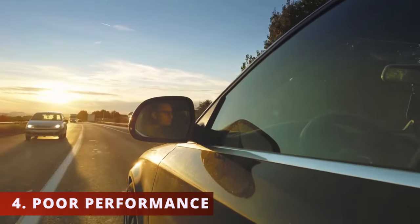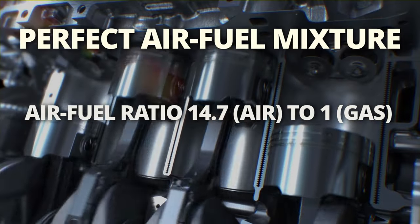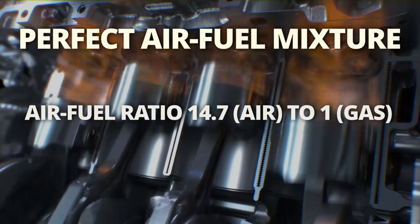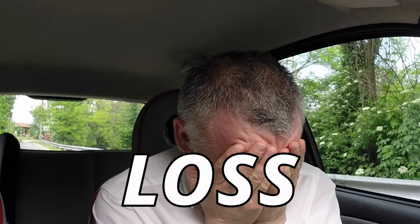The fourth symptom is poor performance — you'll notice your vehicle being slower than usual. In order for the engine to perform its best, the combustion chambers need to combust at the perfect air-fuel ratio. If air or fuel is disrupted, your engine's power will suffer. In this case, if the sensor is faulty, it will trick the ECM and mess up the air-fuel ratio, creating a loss of power.